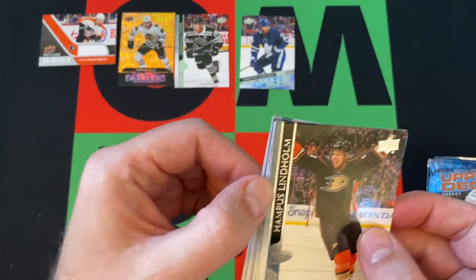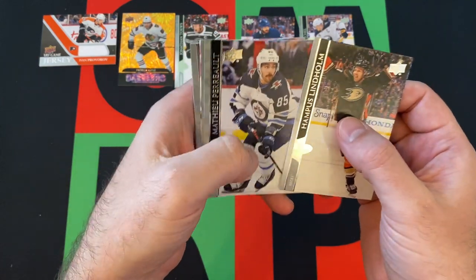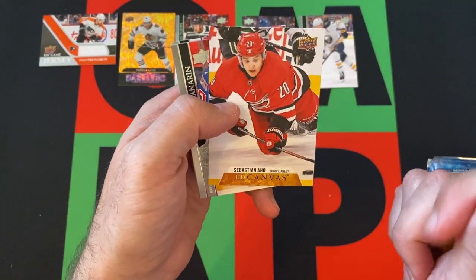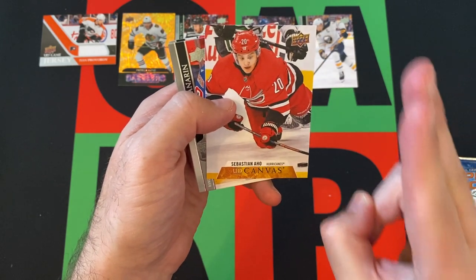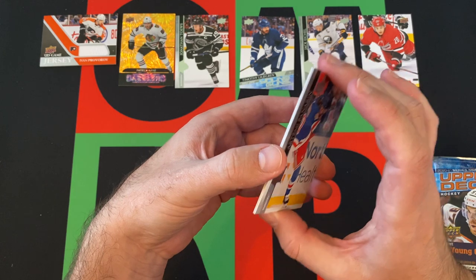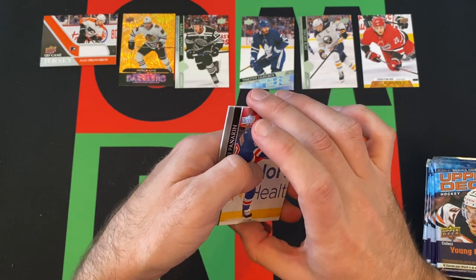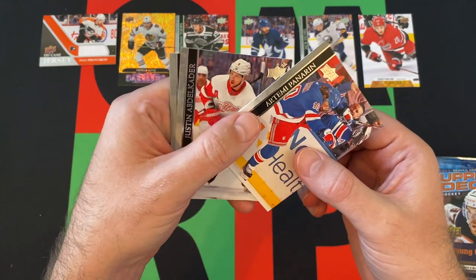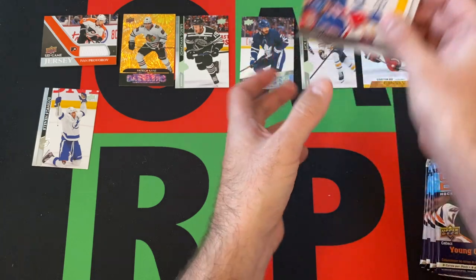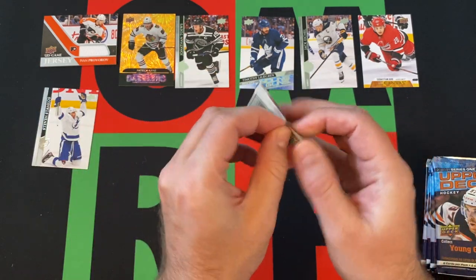Next pack. We've got Hampus Lindholm — he's now moved over to the Bruins, signed a long-term extension. Jack Eichel — pulled his rookie card not too long ago. Matthew Perrault, Pavel Zacha. We got a UD canvas card of Sebastian Aho. Now there are two Sebastian Ahos — I was super confused during the season. I was like, wait, when did Sebastian Aho sign with the Islanders? And why is he a defenseman? Oh wait, there's a whole other Sebastian Aho! Artemi Panarin, Justin Abdelkader, and Steven Stamkos. I had no idea there were two Sebastian Ahos.